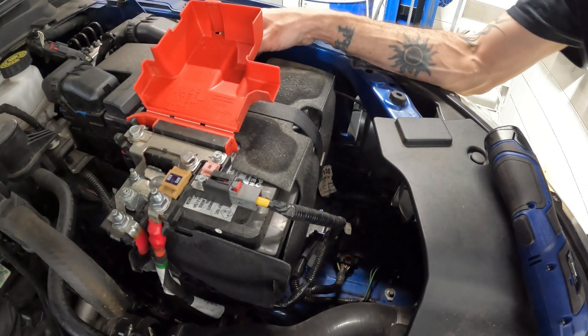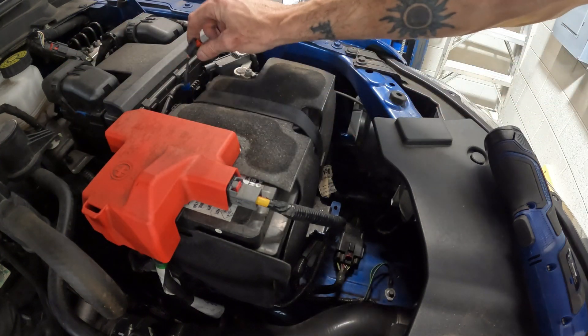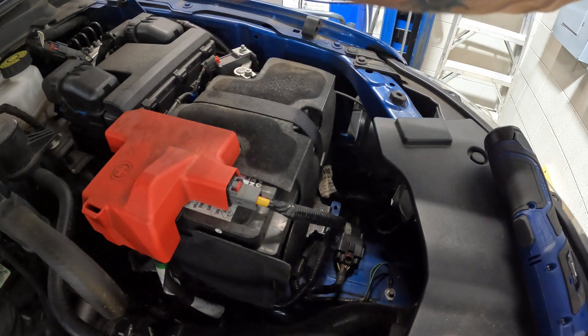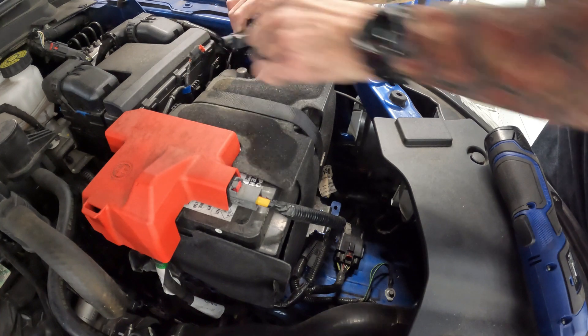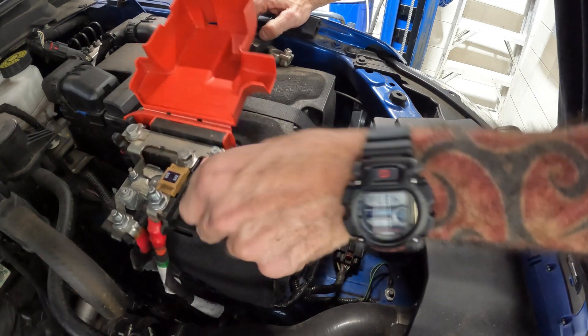For some of you that didn't know — if you have a Ford Ranger 2019 or newer, this doesn't work on the Maverick, it only works on the Ranger — if you unplug the battery monitoring sensor, the auto start-stop won't come on, it won't work at all, and you won't get a check engine light.